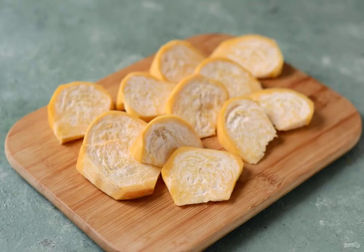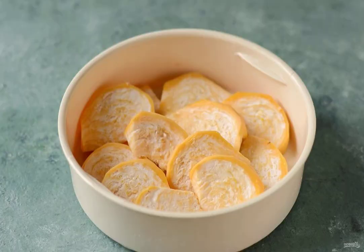Wash the turnips, peel them, and cut them into slices half a centimeter thick. Put the turnips in a slow cooker.